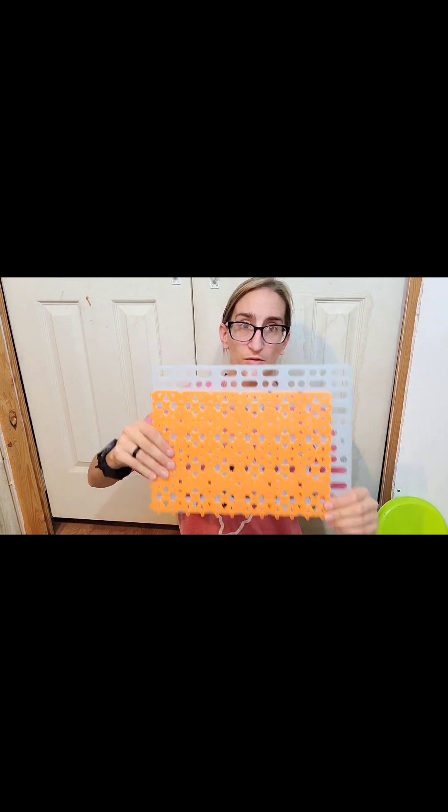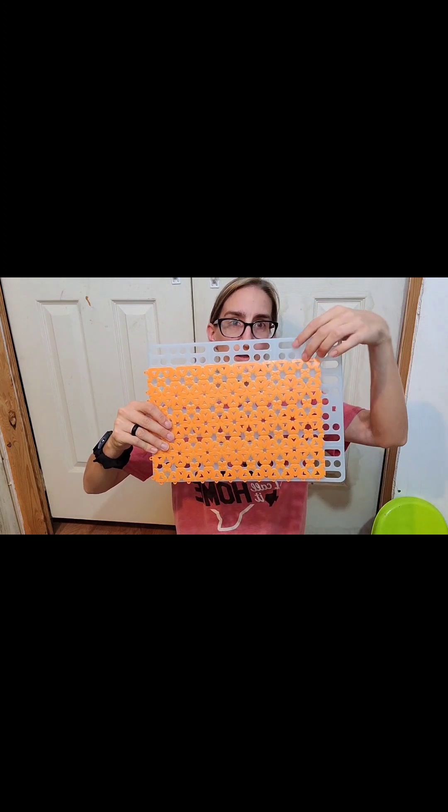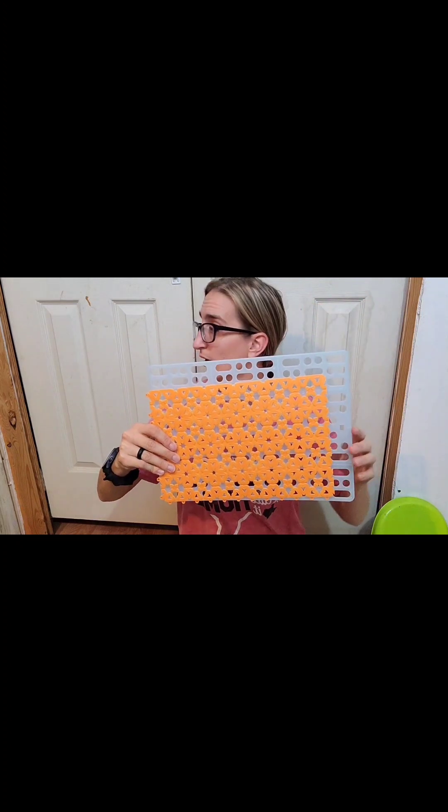I'll put them in there later and see — here's another comparison, just a few inches difference. I'll show you when I put them in there and see how the rabbits like it and I'll let y'all know. I do want to order one from Amazon or Walmart just to compare the quality and see if these were worth the purchase.